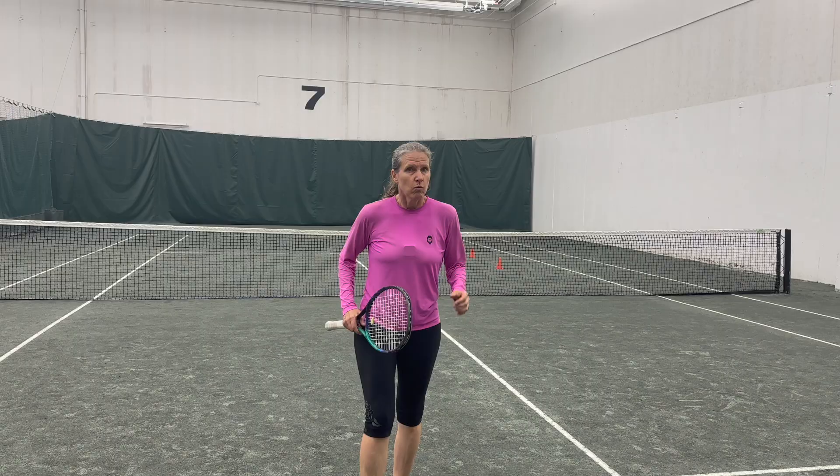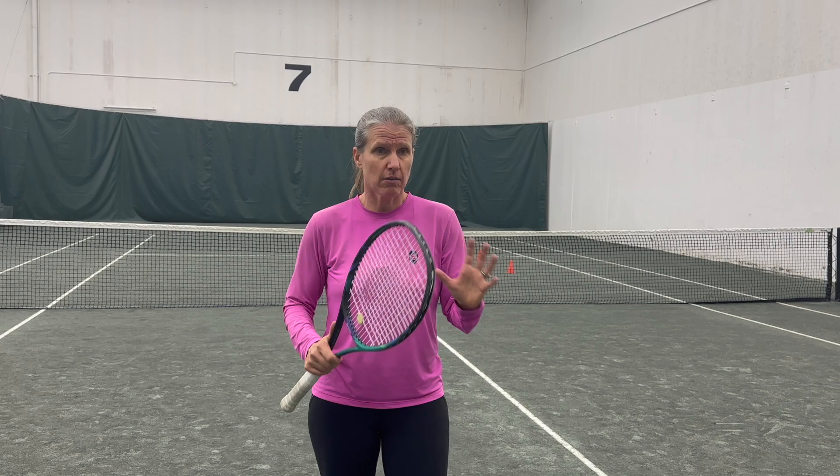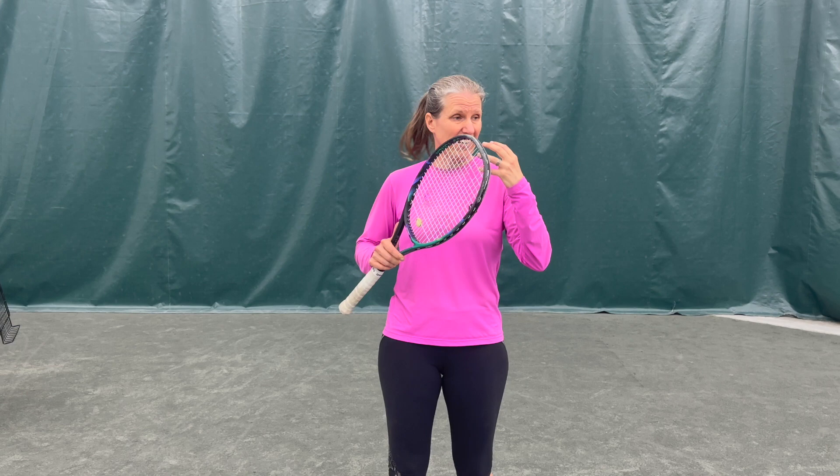When you're serving under pressure, I usually see one of two responses. One is that people get super tentative and they're literally just bumping the ball in — hoping and praying that the ball goes in, and praying that the opponent is not going to slap a winner. The other reaction is that people think they have to do something super special, and they rush and hit the ball way too hard, thinking they can hit an ace to get out of the situation as quickly as possible.